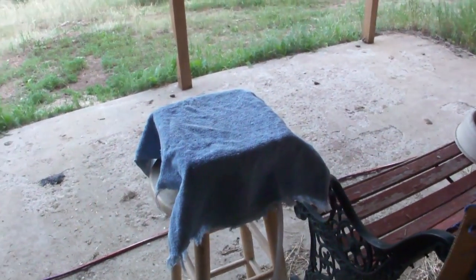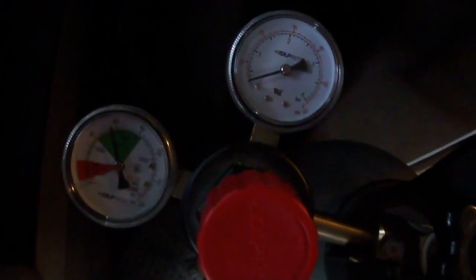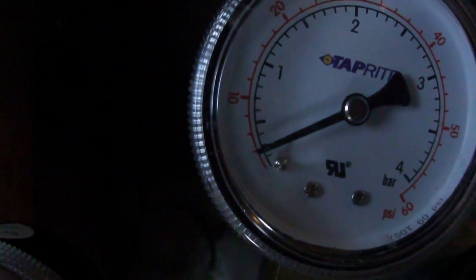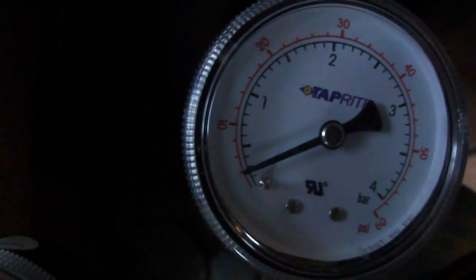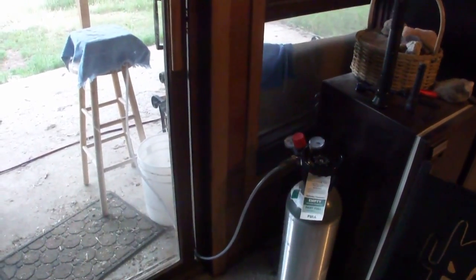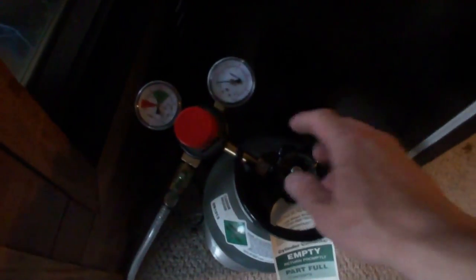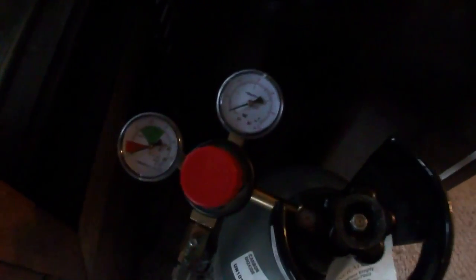I actually like to cover it, just so you don't see them struggling. Then I just turn on this gauge right here. Basically this side is the pressure in the tank, and this side is the pressure coming out. I keep it at a really low PSI. I'd say I run it for about 30 seconds. You really want to make sure you keep that outside — I just have a little crack in the door here — you definitely don't want CO2 in the house. After about 30 seconds I just shut off the main valve, and I like to keep these at constant adjustments so I don't have to mess with them.